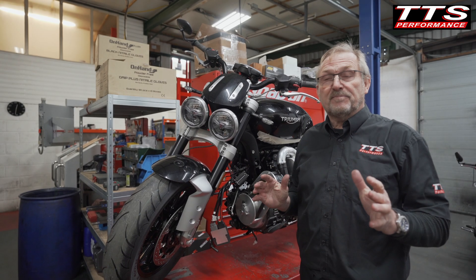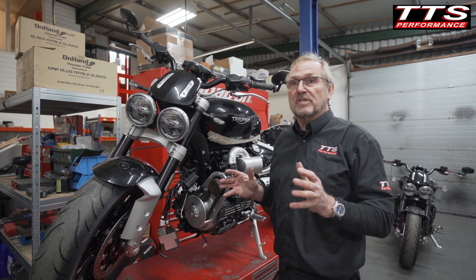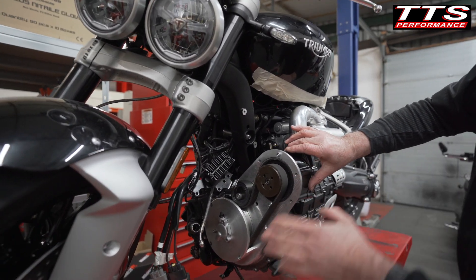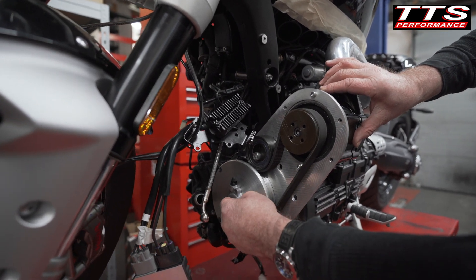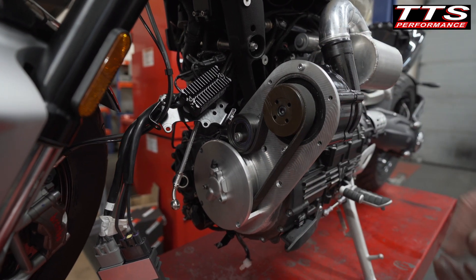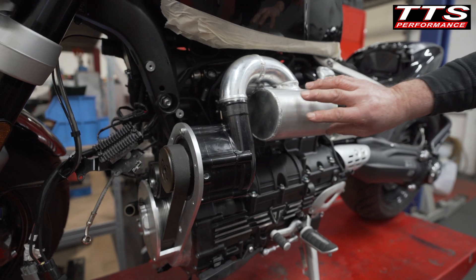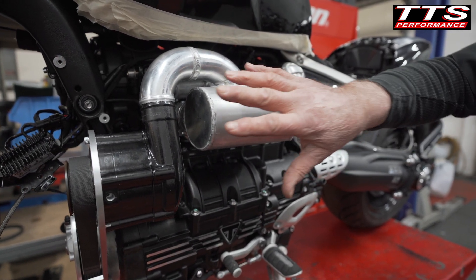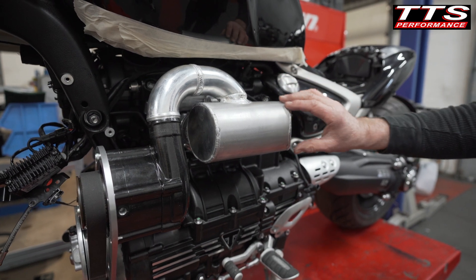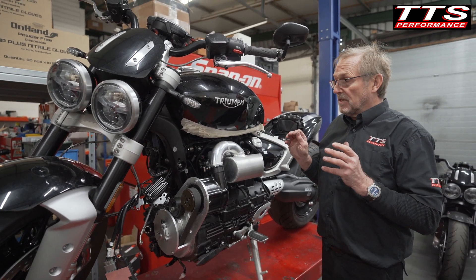This is pure prototype proof-of-concept — checking the drive mechanism works and that we've got nothing to address before production parts are made. Now we've got the supercharger in place, the belt guard with the slave cylinder operating the clutch through the middle, and the belt tensioner all sweetly laid out. We've made a prototype plenum chamber — it won't look like this in production, but it lets us start the bike and run it. The next stage is engine management: once we're up and running, we need to get enough fuel and air in it and see how much horsepower she makes.